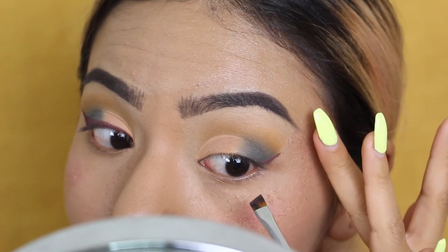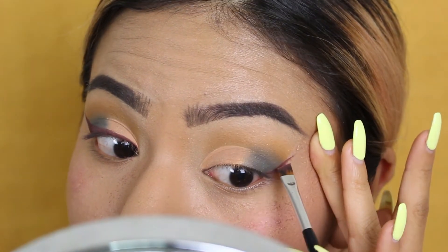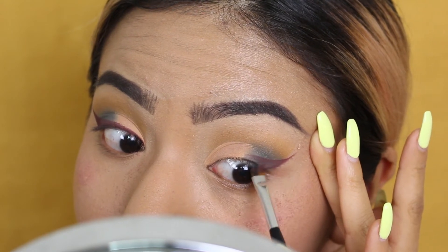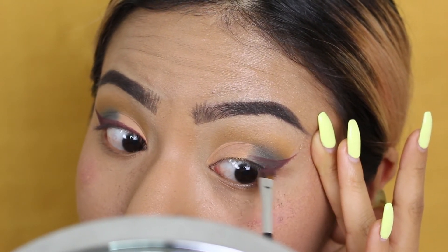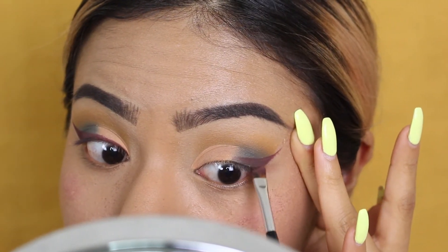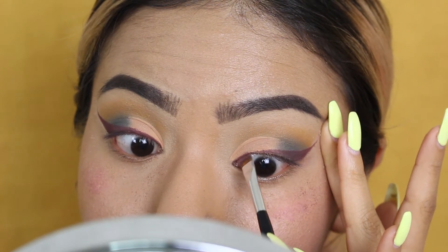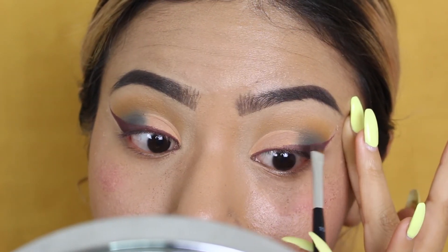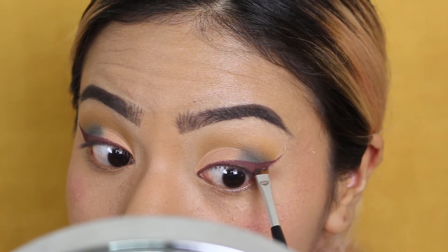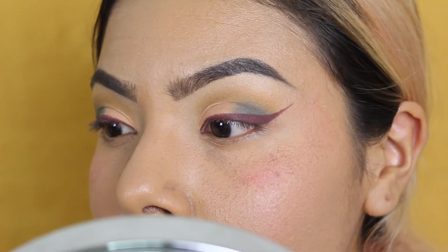Now I'm taking the shade 'All Star,' a beautiful burgundy, and using it as my winged liner. I normally do black winged liner, but for the fall vibe it felt so appropriate to use this burgundy color. The shades from the Subculture palette are so pigmented that it's really easy to create a very pigmented and sharp winged liner. I started from the outer part of the wing and brought it into the inner corner — the easiest technique — and then outlined it perfectly to make it really sharp.